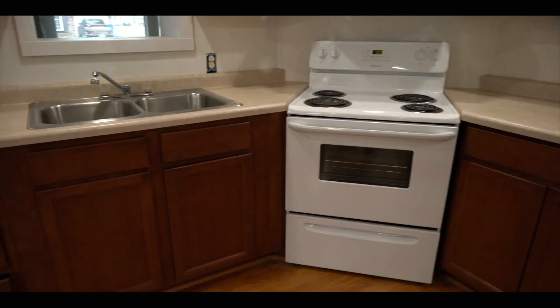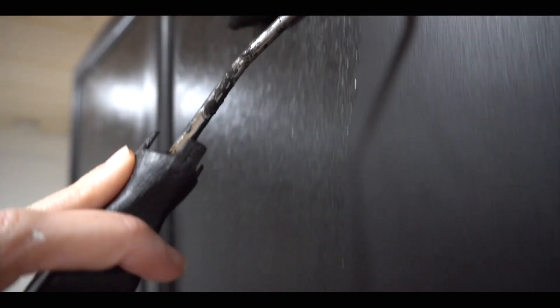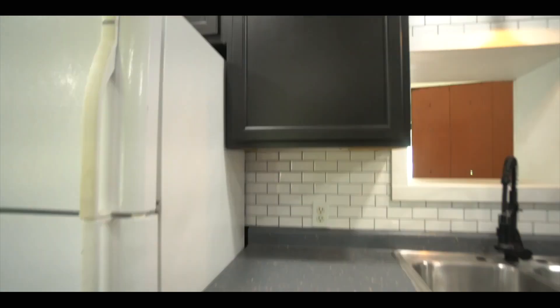The kitchen in this rental apartment is due for an update. Whether you're a house flipper, a property manager, or a homeowner, making the biggest impact with your budget is most likely your top priority.